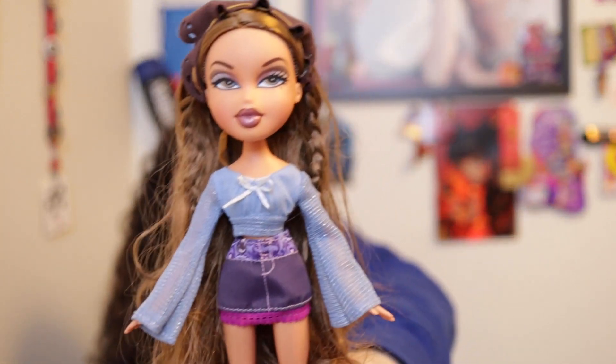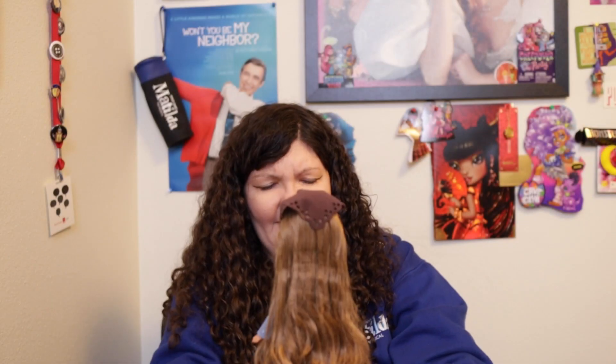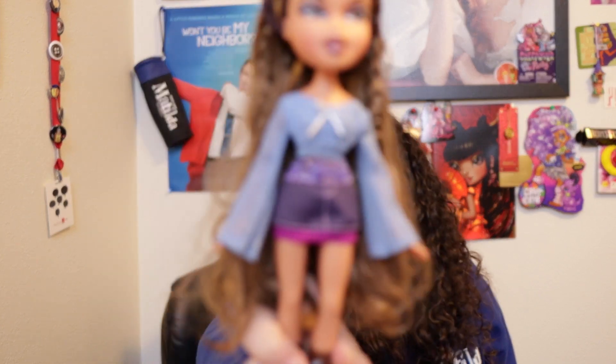I was thinking to keep her in the other outfit, but she looks really cute in this one. Maybe I'll keep her in this outfit. Or I could try the blue top with the flare pants. But I kind of like her in this miniskirt. Maybe I'll quickly put her in the flare pants just to see how she looks. Her ribbon is actually a light blue, not white — my camera made it look white.